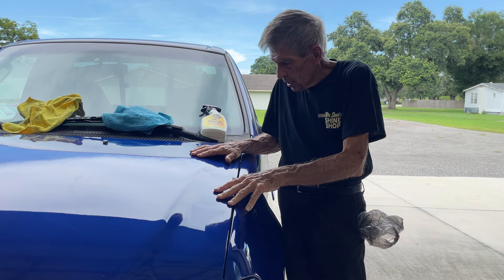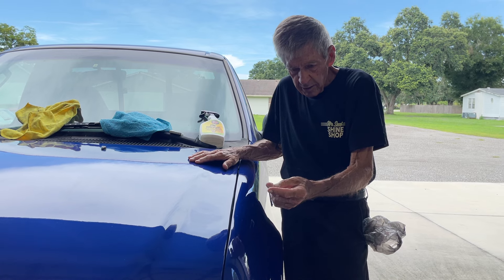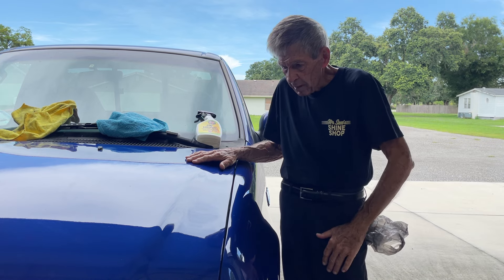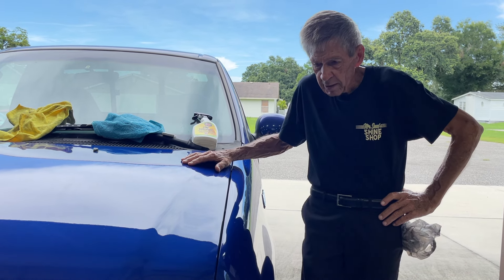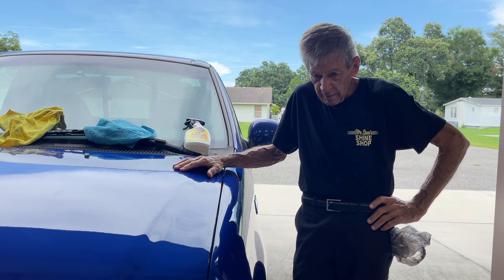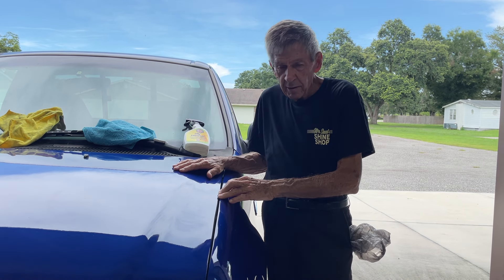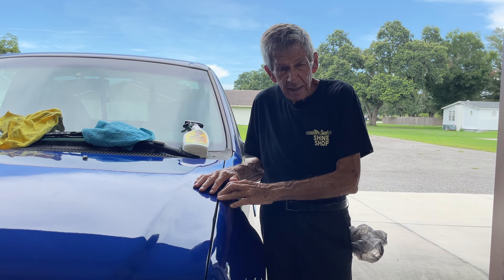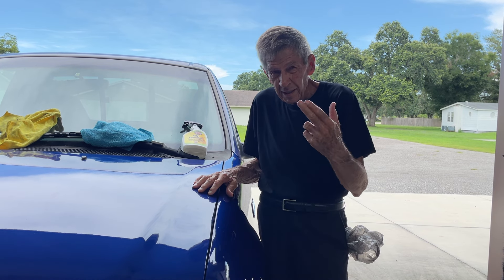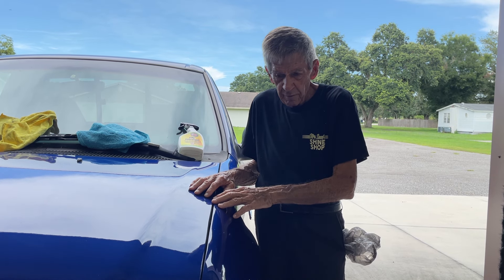This surface is now ready for whatever you're going to do — be it ceramic, spray wax, regular paste wax, cream wax, whatever preservative you're using for longevity. Just the regular spray wax — Mr. Sam's spray wax — is good for about four or five drive-through washings. I'm not a big advocate of drive-through brush washings because those things slap your vehicle and over time cause a lot of light scratches. You can only polish those out so many times before you run out of clear coat.